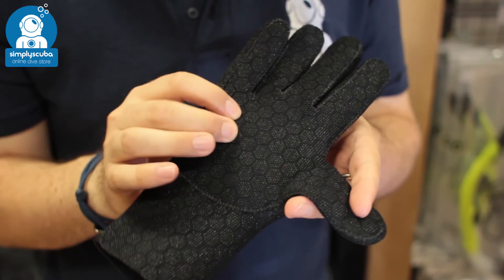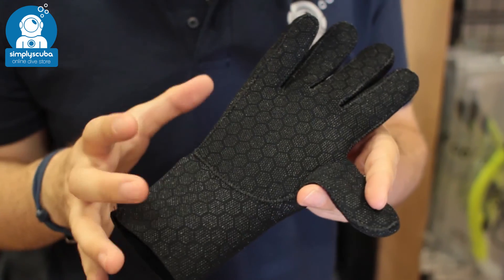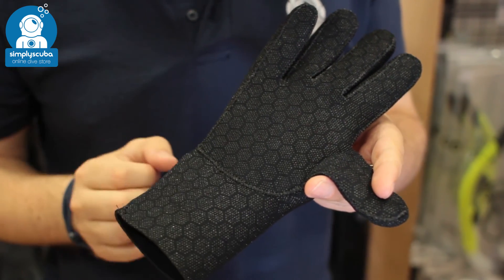Because it's 3.5mm thick, you still have enough dexterity to feel what you're doing and do complex tasks. And with this grippy material, you still have that grip to do things in the water.